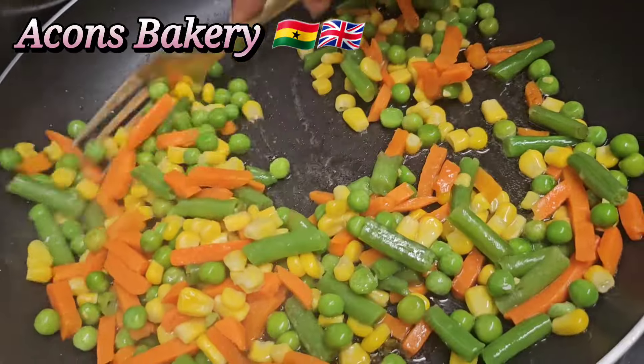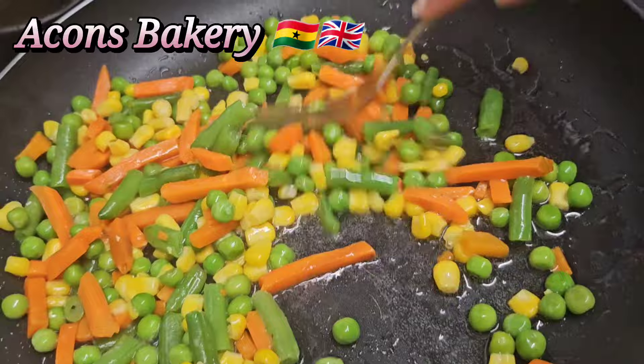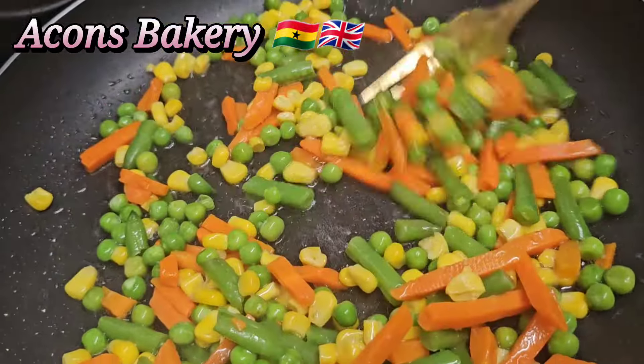In the pan, I'm going to add in oil and then add in my vegetables. You just have to give it a quick stir before you add in your bacon.